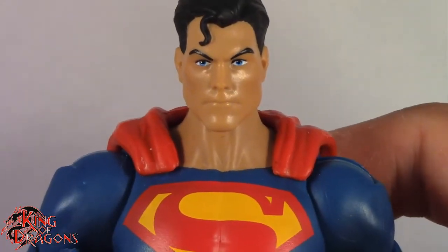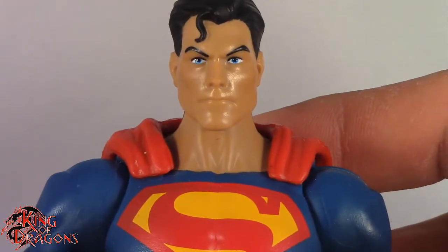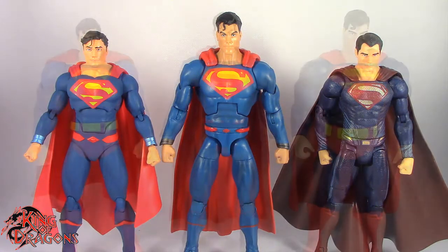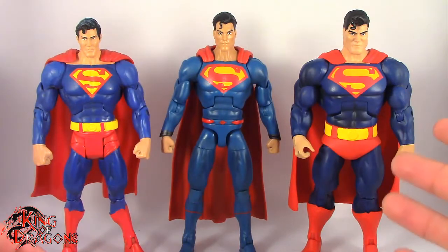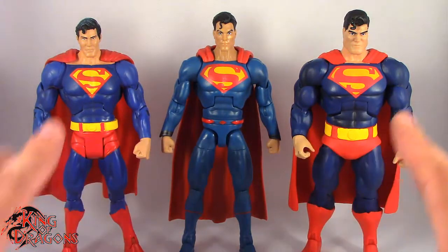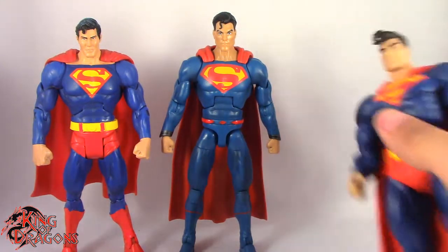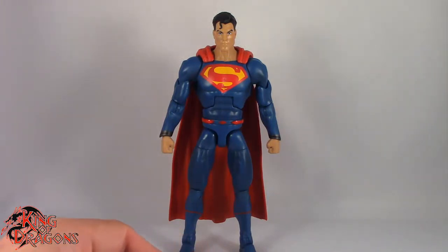So what we're going to do now is take a little break and get Superman compared to a few other Supermans you may have in your collection. Here we have the Multiverse Superman posed next to the Icon Superman and the Toys R Us exclusive Batman vs. Superman Superman. And here we have the Multiverse Superman posed next to a DC Universe Classic Superman and the DC Multiverse Dark Knight Returns Superman. These are probably my favorite Superman figures that I own, with this one being probably my favorite Superman.